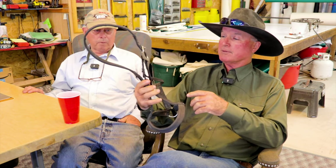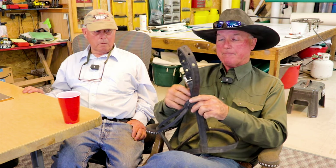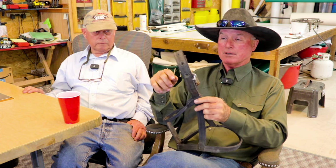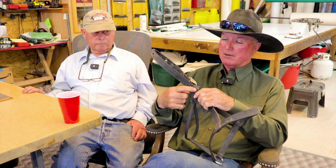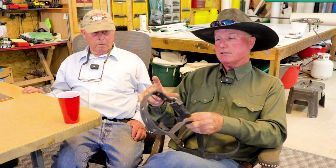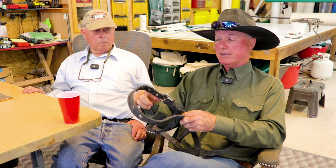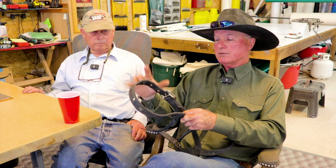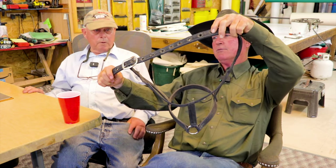We only had a couple of prototypes before we fine-tuned it — made this a little longer, this a little higher. What I like is that on regular halters with rings, the holes are what gets trashed first. The really flimsy ones rip out but the rest of the halter is still usable. So I'd have Kenny put heavier nylon on, and make the strap about six inches longer, because you typically only have about six inches of holes and need three different halters for different size horses.